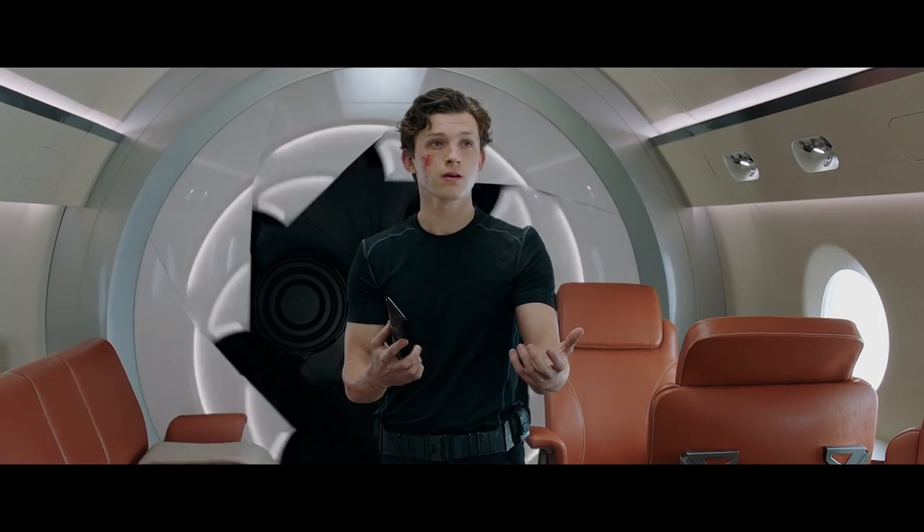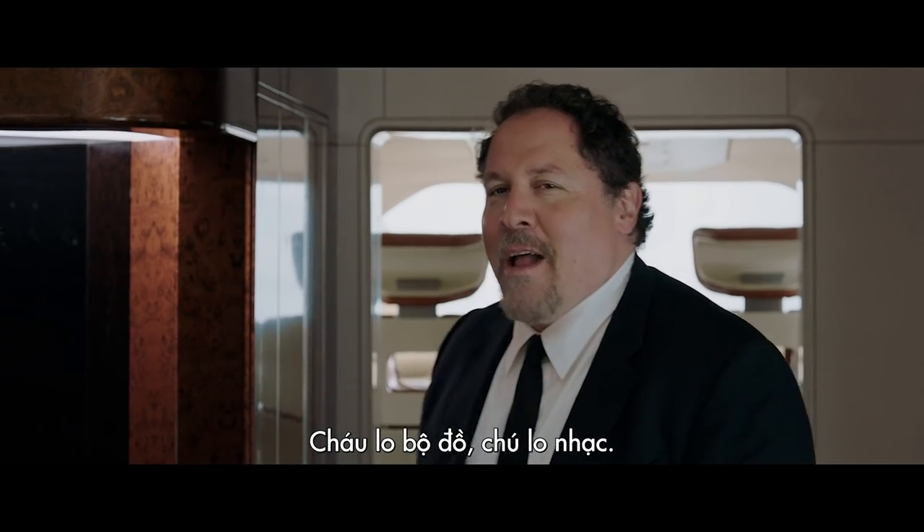I need a suit. Suit? You take care of the suit, I'll take care of the music.